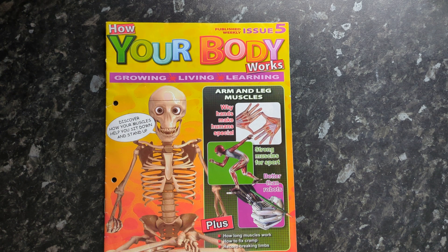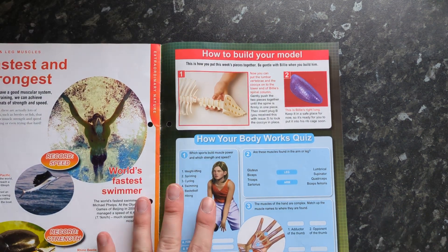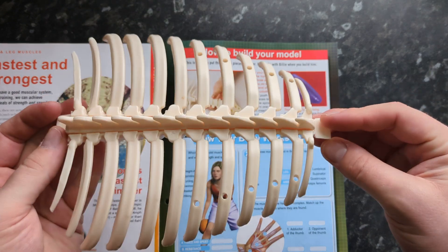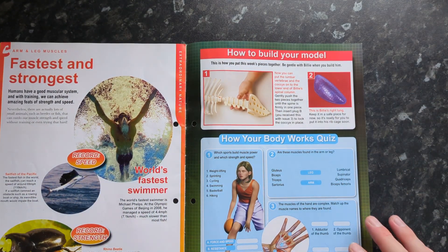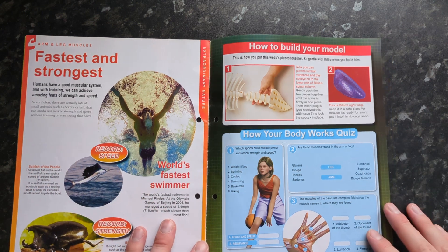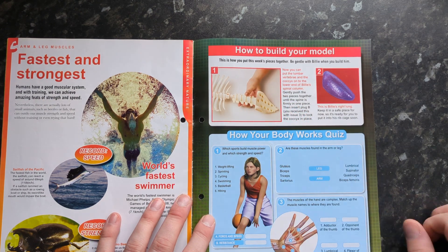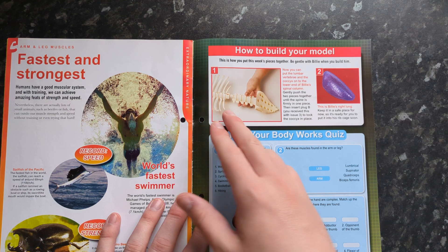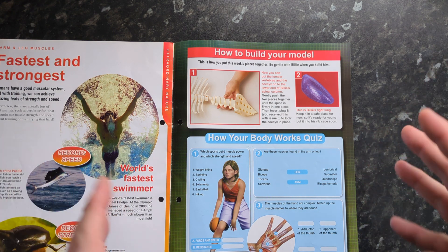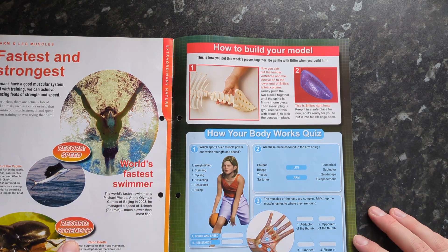We're going to be doing the lumbar vertebrae and the coccyx bone attachment today, and we are also provided with a lung. We'll be working on the part from the last issue, so make sure you've got that. Just to note, this part work is discontinued, but some people might not have built it yet. We're connecting up the lumbar vertebrae, then the coccyx at the back — it connects with a little clip — and then we get the first right lung in this issue.